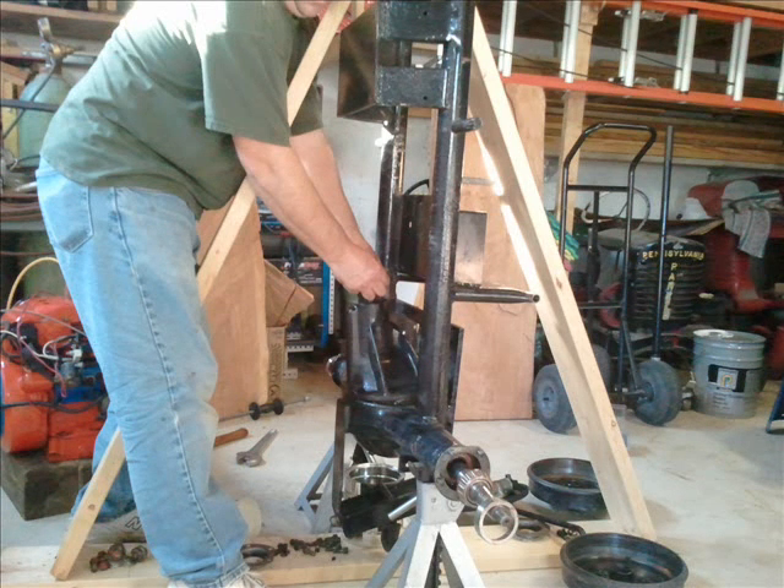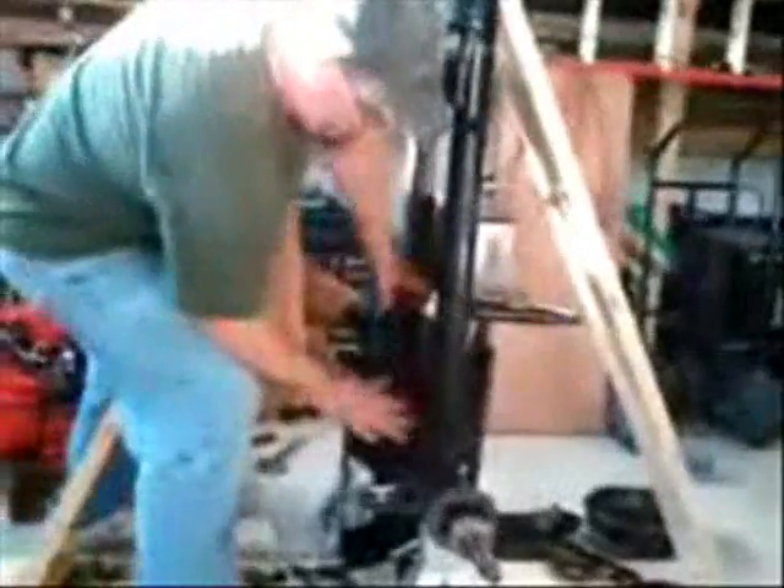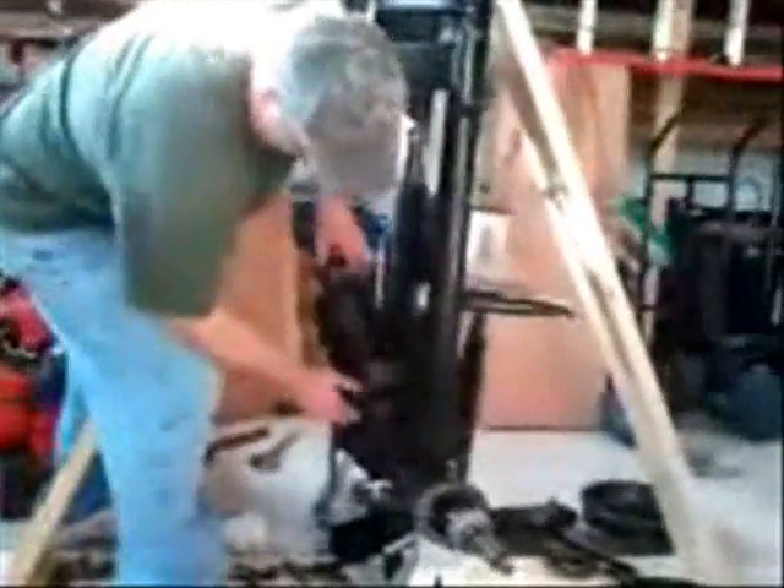So now you should be able to get the rear end loose once you get both sides off. Here's a video showing that process — ta-da!